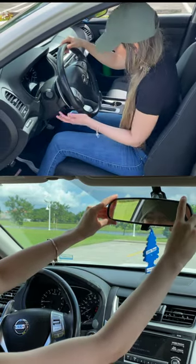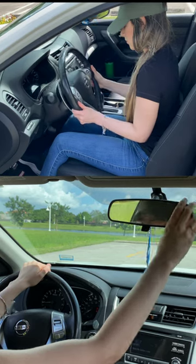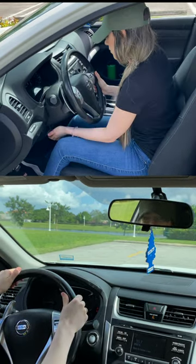When you get to the road test, you will need to be able to do this to demonstrate that you are ready and know what you're doing.